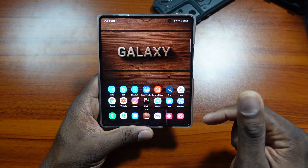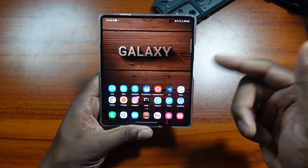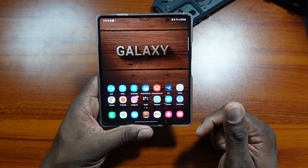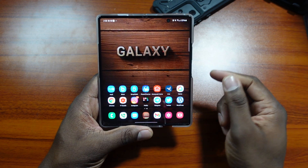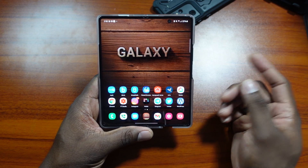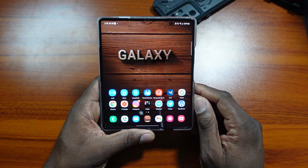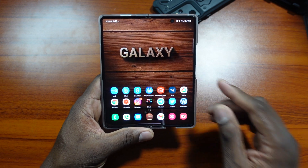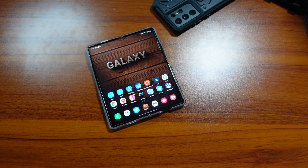One UI 3.1 has now hit the Z Fold 2. I got two updates this month — I'm sure that feature came in one of those updates. I just got another update today, but it's still on the February patch. Anyway, it's your man Jay. The Z Fold 2 is getting some love from Samsung. Check your Z Fold 2 and update it if you haven't already — take care.